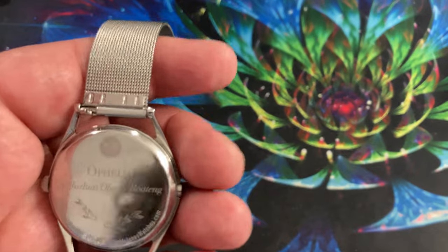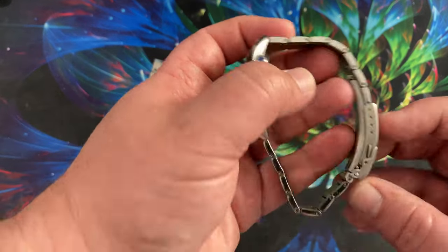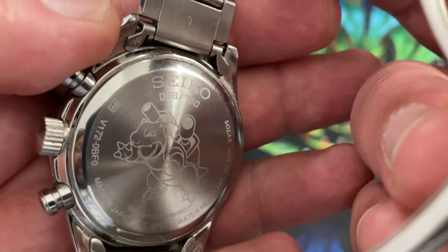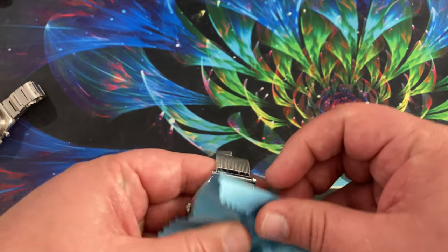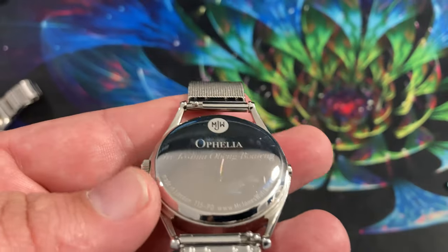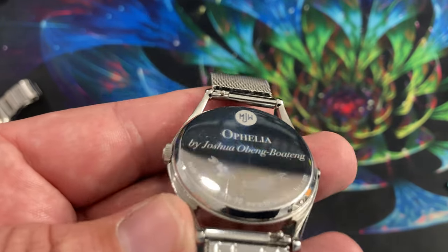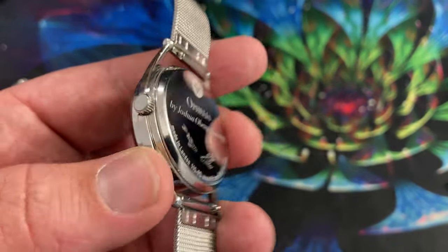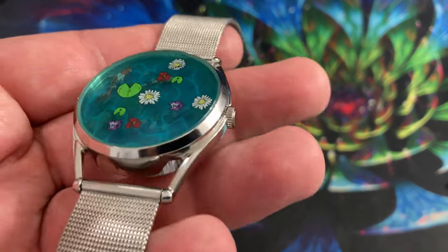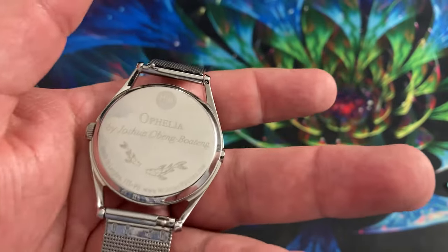The band is comfortable. The one thing I'm a bit sad about is that despite the Seiko being a daily driver with no scratches on the back, this Mr. Jones watch — when I bought it, it had no scratches — but after the first time wearing it, you can see it has all these little scratches. It might just be the polish on it, but it scratched immediately. I pulled it out of the box, put it on, took it off, and there was already a scratch in it. Annoying.